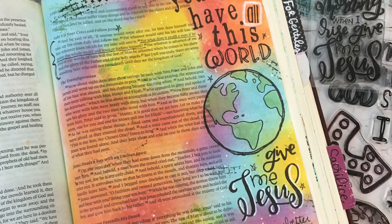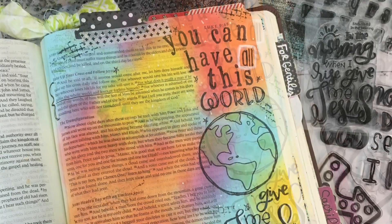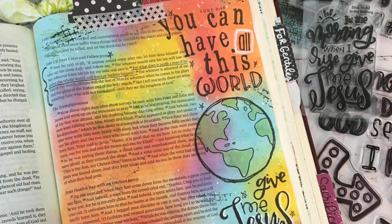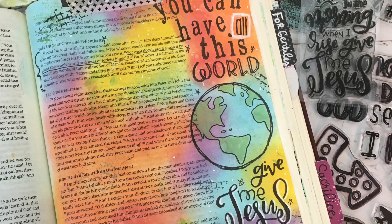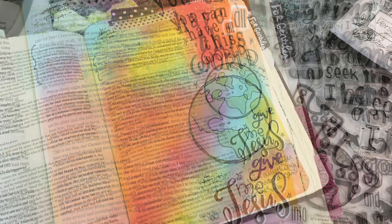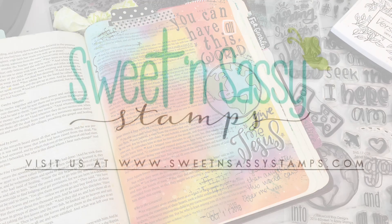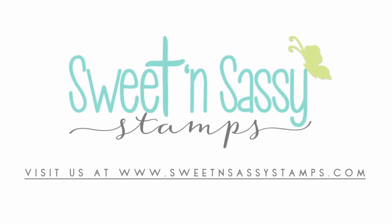The verse I focused on for this page is Luke 9:25 — 'For what does it profit a man if he gains the whole world and loses or forfeits himself?' The old song 'You can have all this world, give me Jesus' seemed to just fit perfectly on this page. Thanks so much for watching — like and subscribe below, leave comments or suggestions for future videos, and you can find links to all the stamp sets I used in the description below.